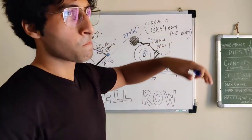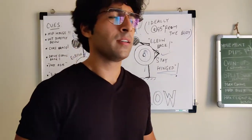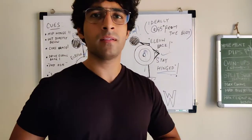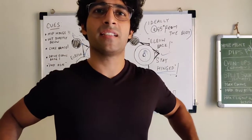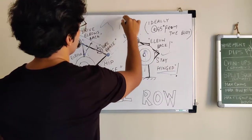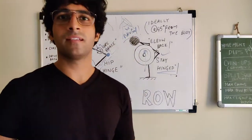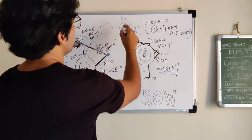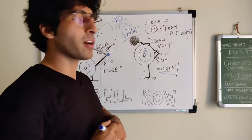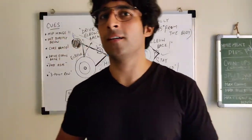In a standard barbell row with sufficient heavy weight, you should drive the bar to your sternum — roughly the top part of the abdomen — with your elbows at 45 degrees to the back. This 45-degree angle recruits the most muscles: lats, upper back, lower traps, rhomboids, and middle back.